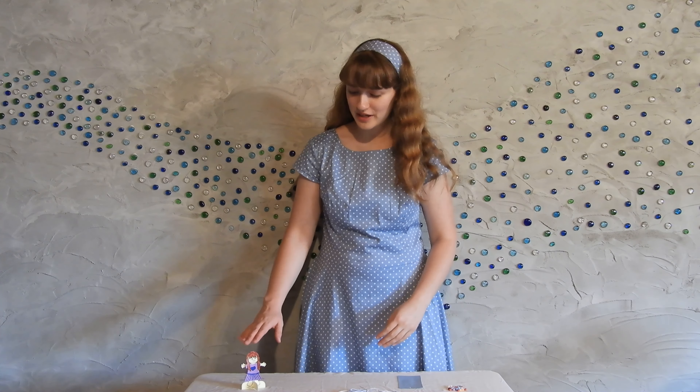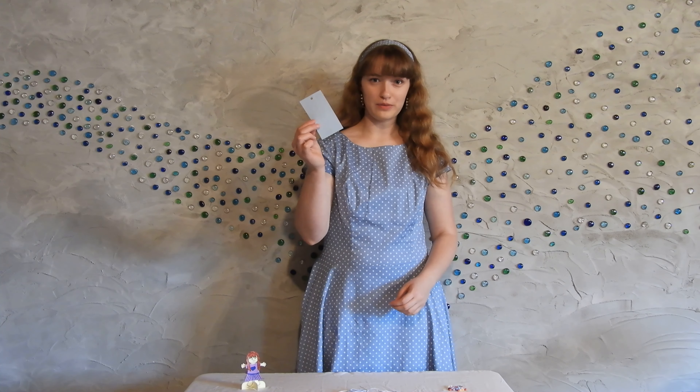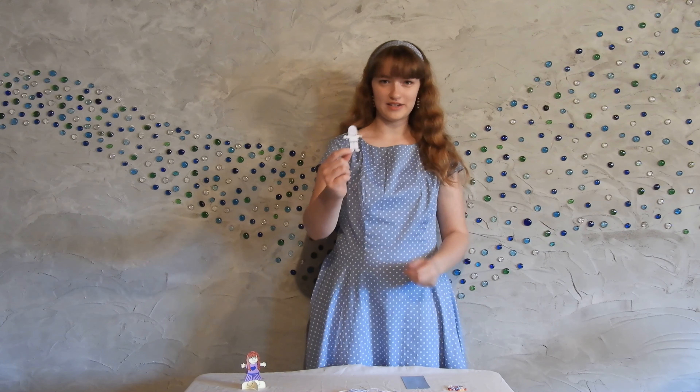All right, now that we have our mini paper friends, we're going to make friendship bookmarks. We'll start out with the bookmark piece of paper and a little tiny friend to color in.